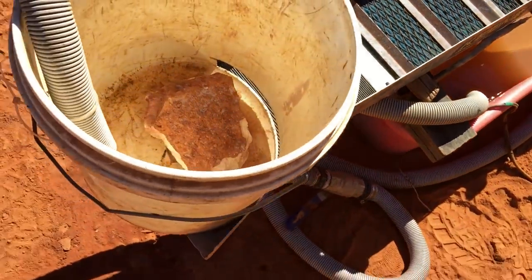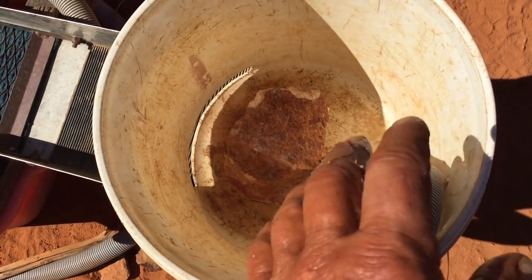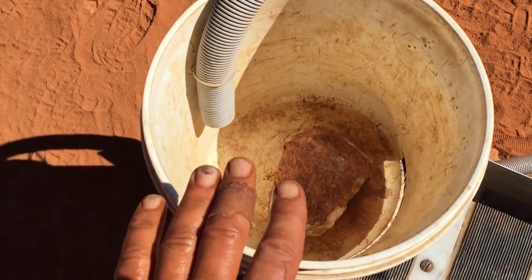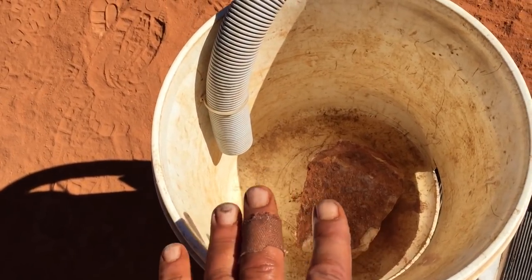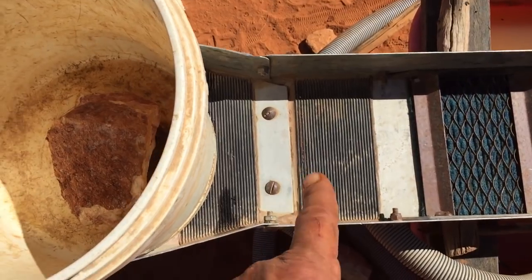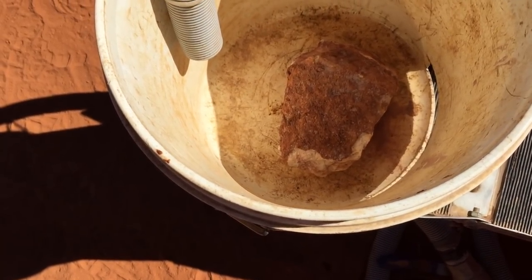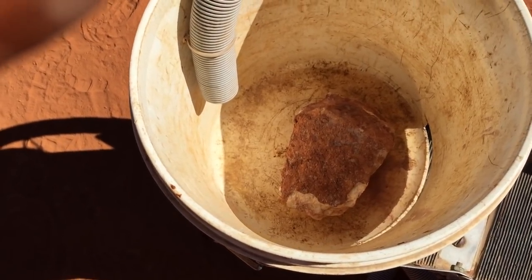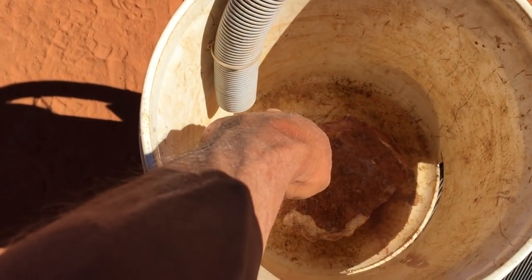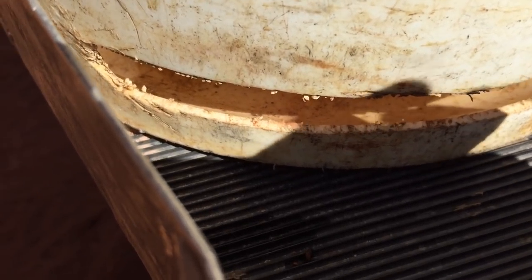From there it travels up into this bucket, which essentially serves as a hopper. This is a concept I came up with to regulate the flow into the head of the sluice — when you put even a small pump into a very small sluice box, normally the flow is just too fast. The water drops down into the back of the bucket and gets dispersed. At the front of the bucket I have cut a little slit, which serves as a delivery system for the head of the sluice — the water flows out nice and evenly.